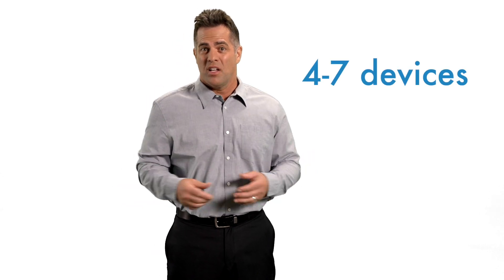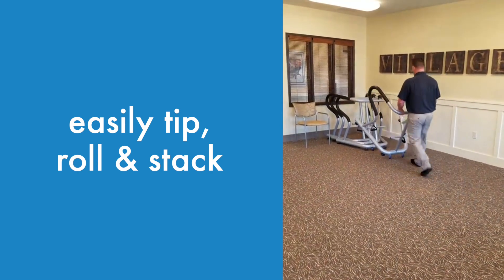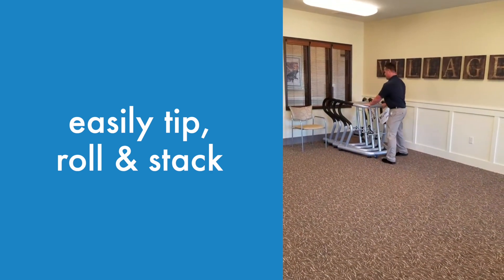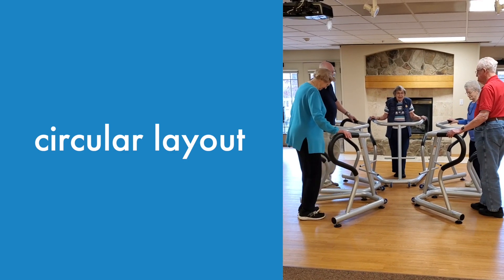Most communities get anywhere between four and seven devices, which easily tip, roll, and stack — kind of like shopping carts. And you don't need much space, as you can see here in the circular layout.